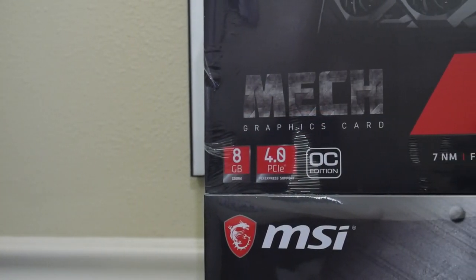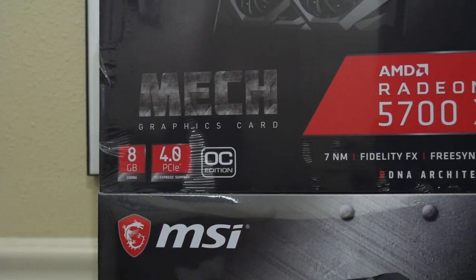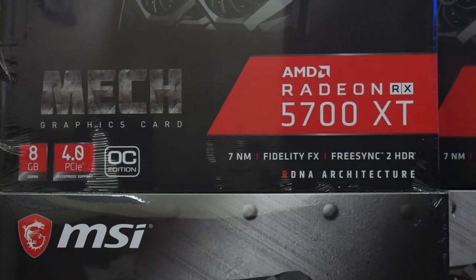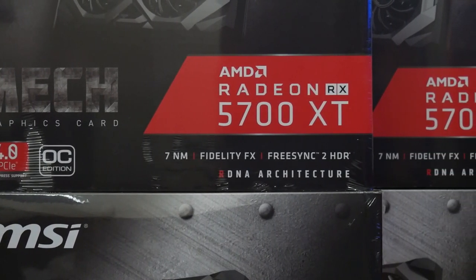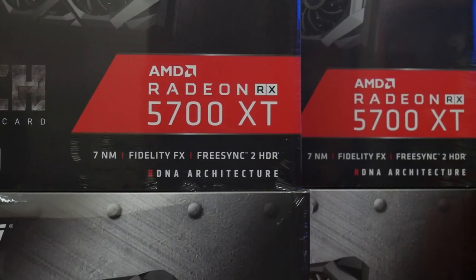We're going to recommend RX 5700s. If you can't find any of those, some replacements are going to be 5700 XTs, or if you want to spend a little bit less money you can get the 5600 XTs, and all the way down to the 5500 XTs, which are mining pretty well as well.